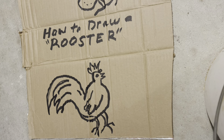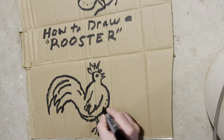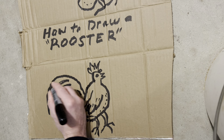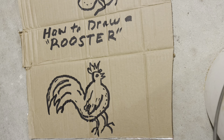Do we want to make another rooster, or do we want to just go with this guy? Well, it's Friday and I know everybody's wanting to get out for the weekend, so we'll just stick with one rooster.